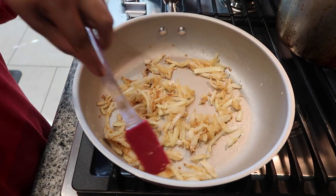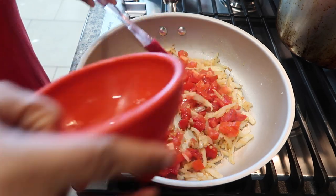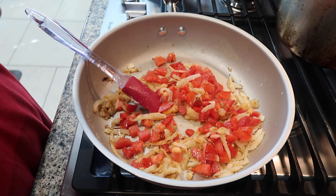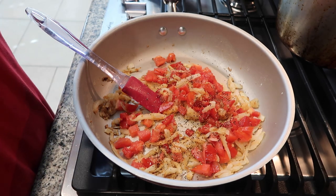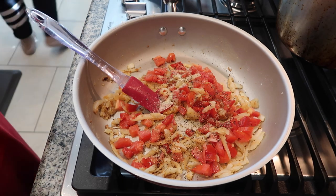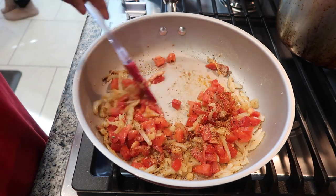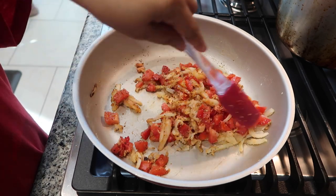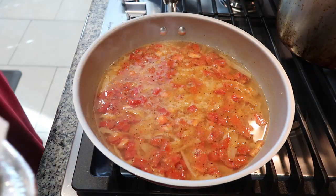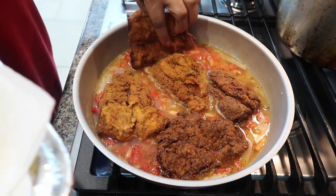You can brown your onions to your liking, then add some tomato, some garlic pepper, and some Italian seasoning. Then add some water to make the gravy, and put the fish in. Some of my children like it wet, some don't — I'm just going to wet a portion of it.